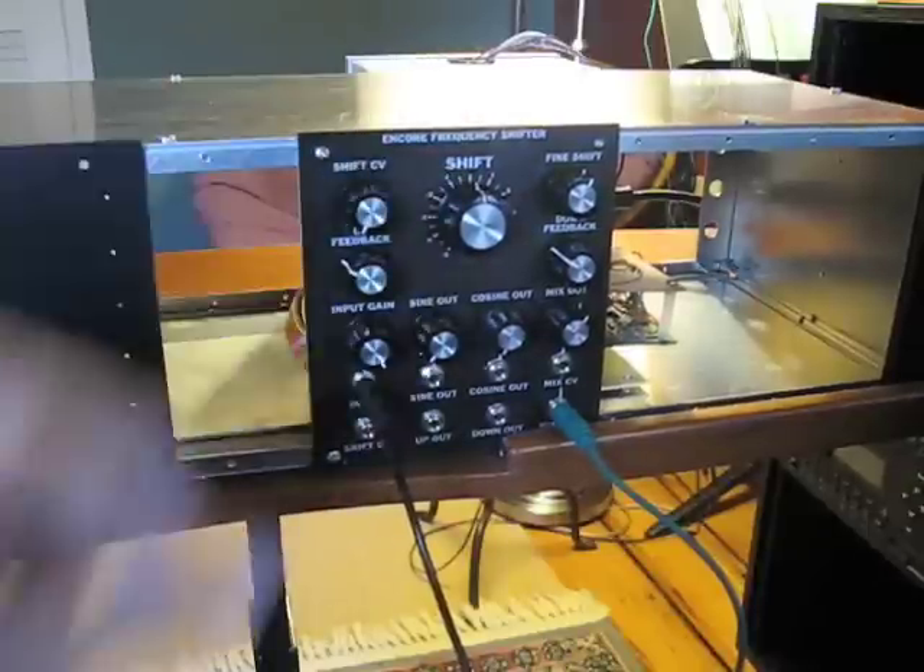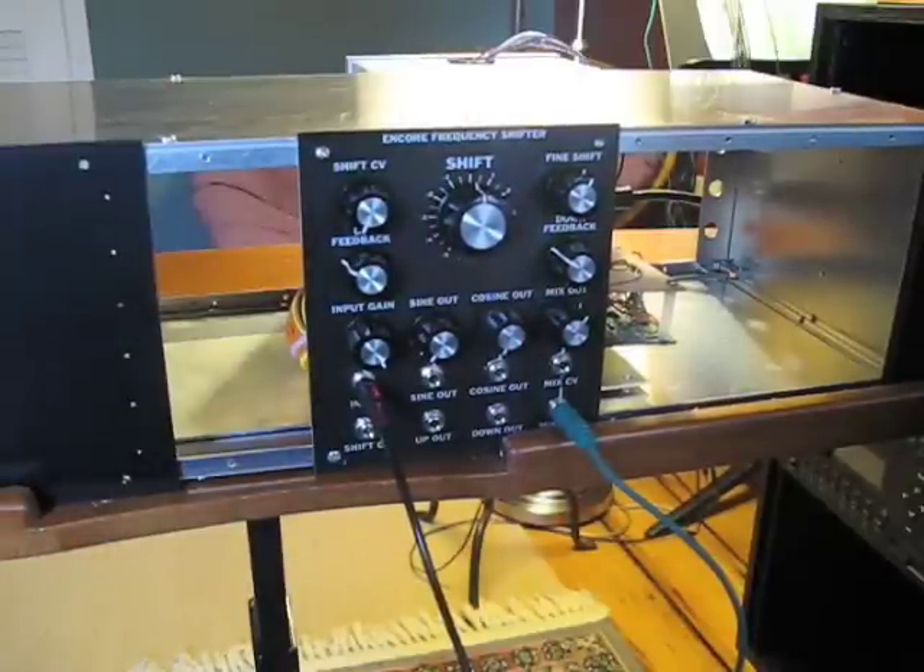I kind of like this area of the range where it doesn't go shooting off into frequency modulation — it's actually in the low frequency modulation range, and this is where a lot of the really interesting drum sounds are obtained.